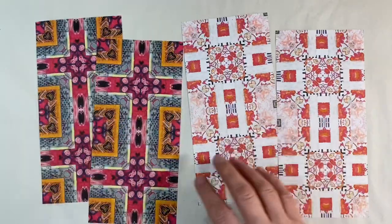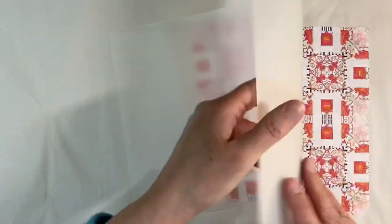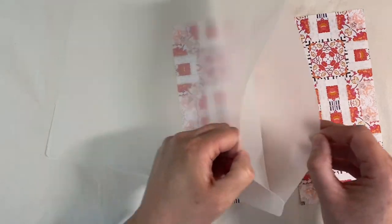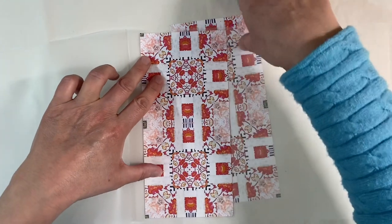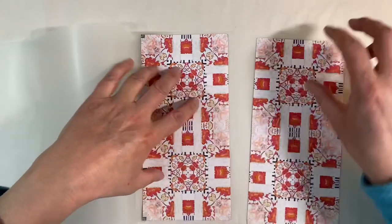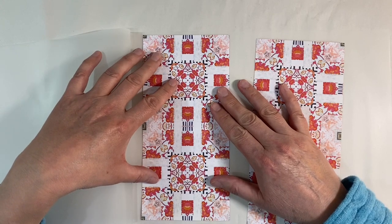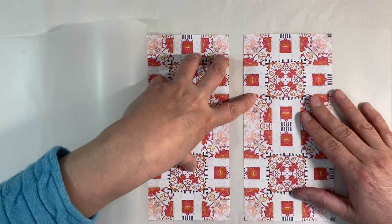I want to pop these in a laminating sheet — I've got two laminating sheets. If you don't have a laminator and want to do something similar, just print them out on cardstock instead, as paper weight is just too thin for this. I'll pop one there, leaving a gap to cut around because you need an edge with a laminated sheet, then just pop these on like this and whiz this through my laminator.